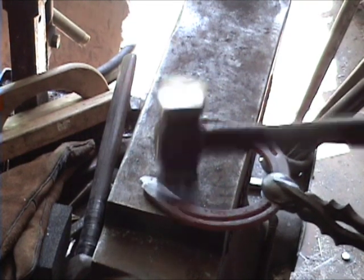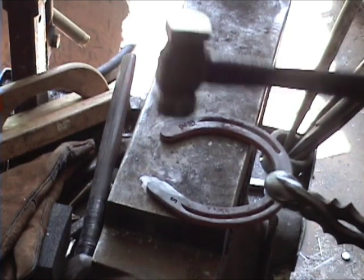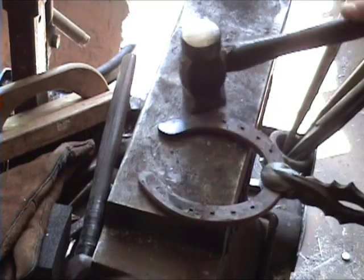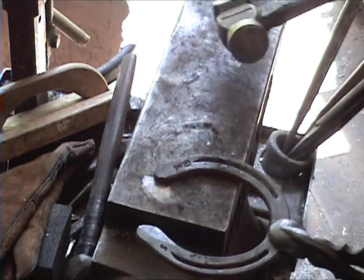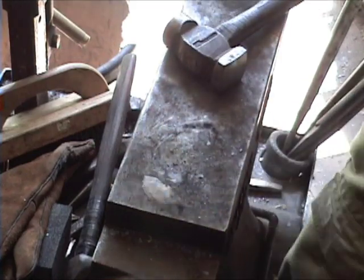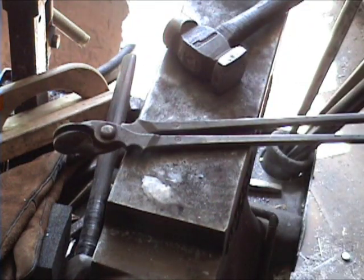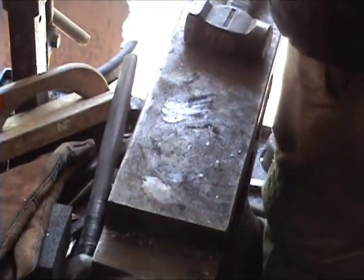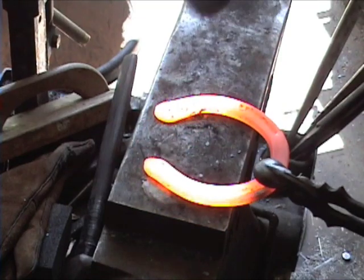Accentuate it a little bit more. Ideally, what this is going to do is cover the bars. Normally we'd do both in one heat, but in this case, for video purposes it's taking a little longer, so it will take a second heat. One heat should be adequate to make most of the modifications on this shoe, aside from the clips. I've gone ahead and done the other side of the shoe the same way that I did the first one, just coming down at an angle.